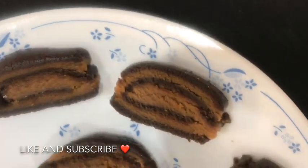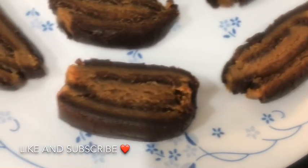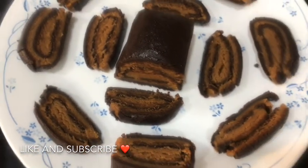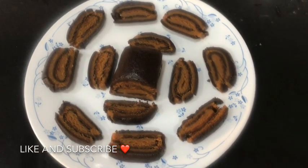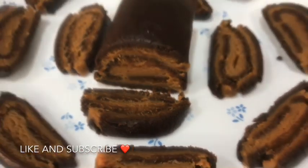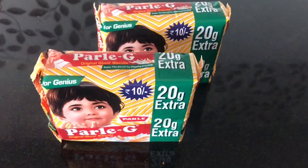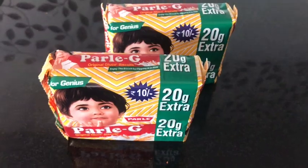Hi guys, welcome back to my channel, Bake with Khushi. Today I'm going to be making these swiss rolls. They are made without maida and without an oven — they're really easy and tasty to make. Don't forget to like and subscribe to my channel, and without any further ado, let's get into the video.